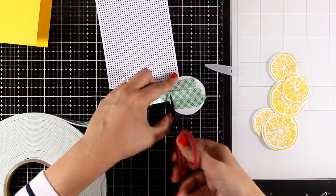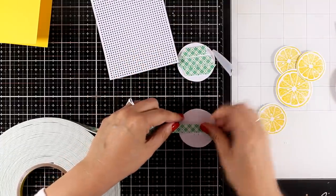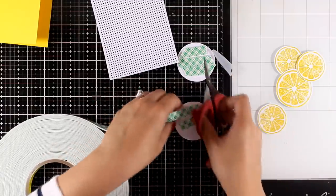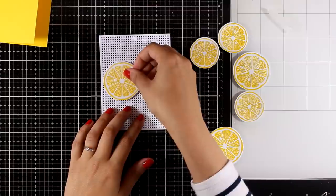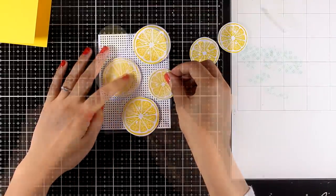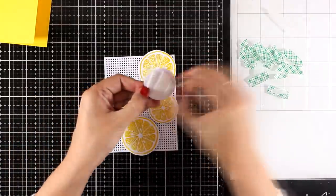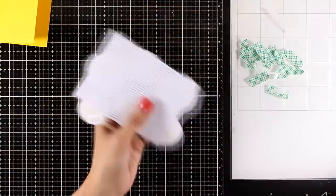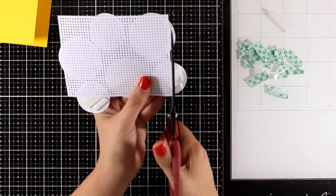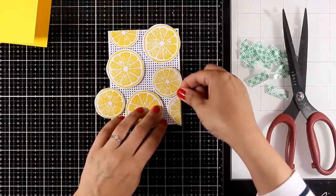All I have to do now is stick down my lemons to create my background pattern. I'm adding foam tape to the back of all my lemons so I can pop them on my card and add some dimension. I'm going to play around and decide where everything is going to go, then peel off the backing and stick everything down. I'm using my scissors to trim off the excess, and you can also use those cut-out pieces to fill in any areas that aren't full.